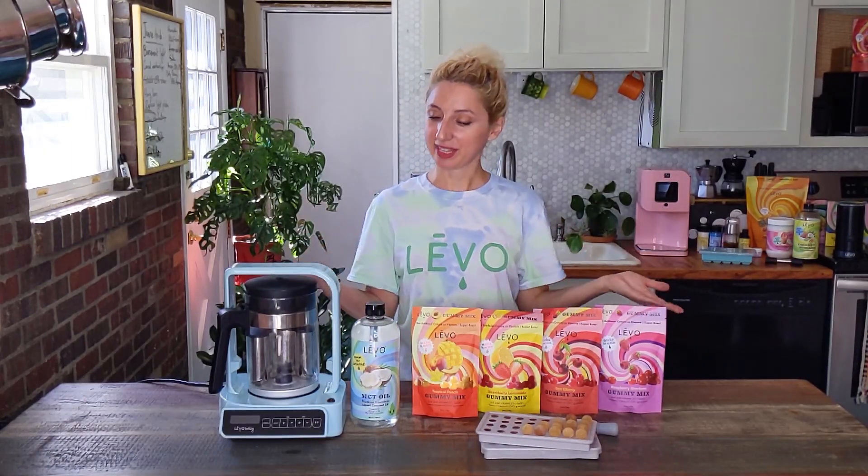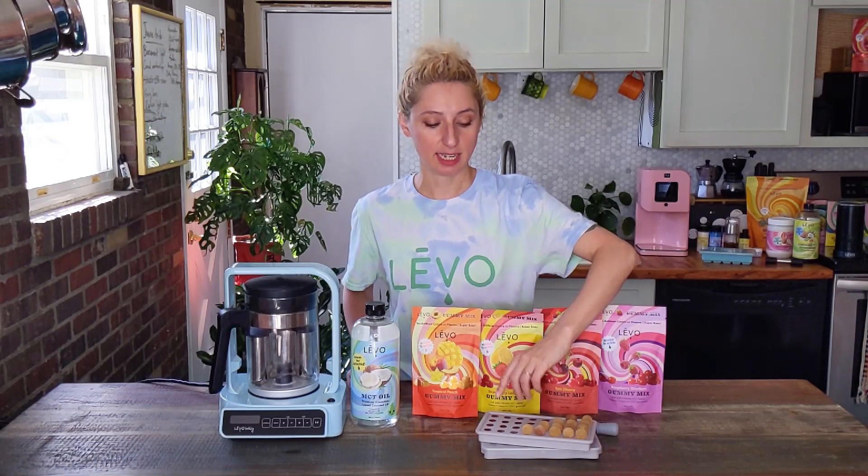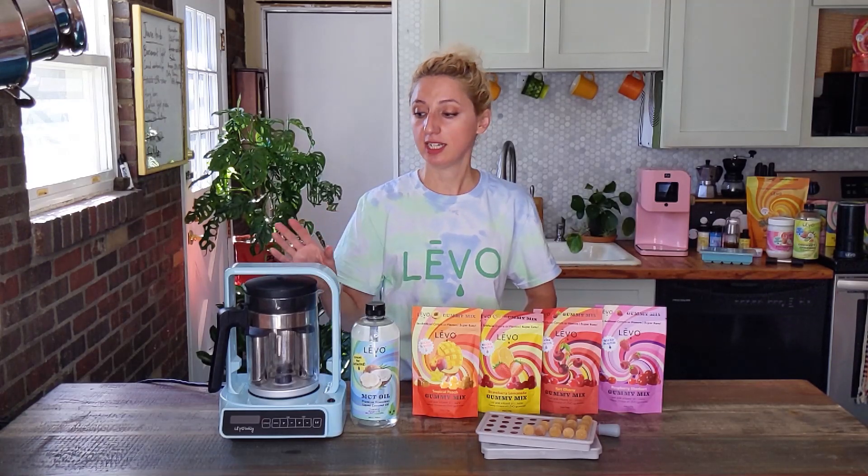Here is the gummy edible making kit with Levo C. With this kit, you can choose the Levo C color of your choice, and then you get four cups of MCT oil, one of each of our gummy mix flavors — all natural color and flavors, nothing artificial — and our two gray gummy trays that make 64 gummies each. Each gummy is three milliliters, and that comes with the droppers. Each mix only uses six tablespoons of the infused oil, so you will have a ton of leftovers to use in brownies, savory dishes, MCT oil tinctures, and even topicals and lotions.